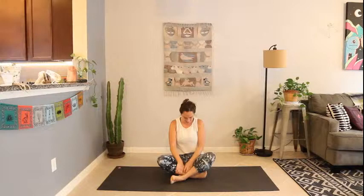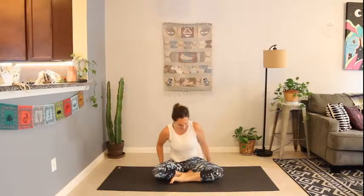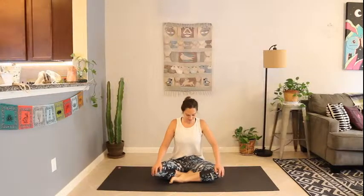Hello and welcome to your weekday vinyasa class. We're going to begin seated comfortably on the mat. Get yourself arranged however you need to — any comfortable posture will do. Just begin to allow your body to melt right into the spot where you sat.